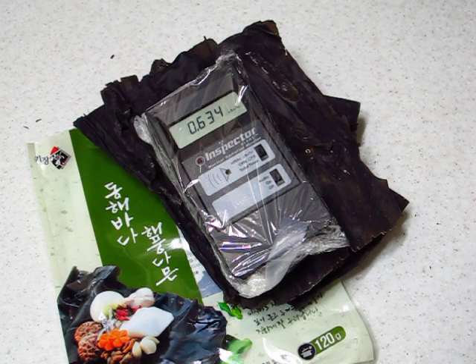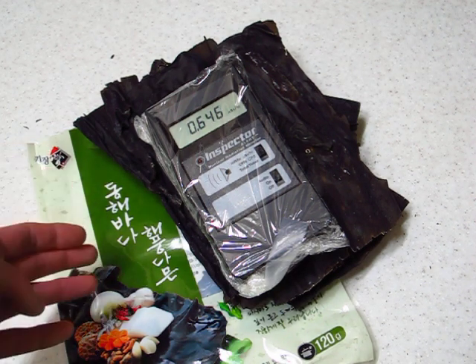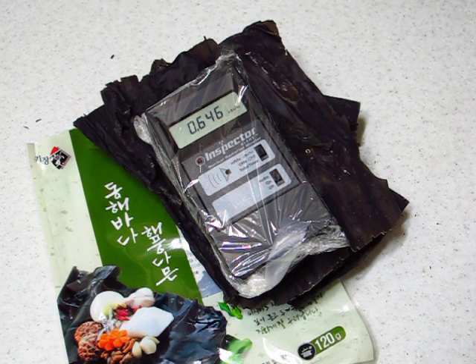2012, South Korea, Chuncheon. This is the Donghae Pada, which means East Coast Seaweed, and I've opened the package.